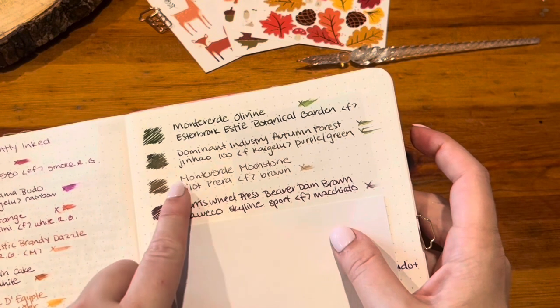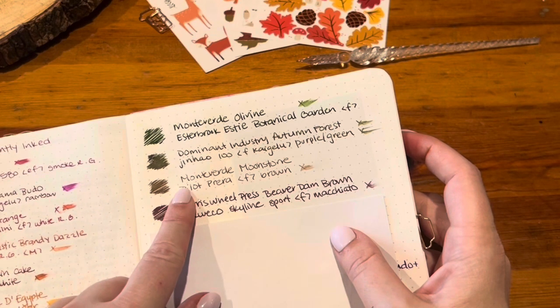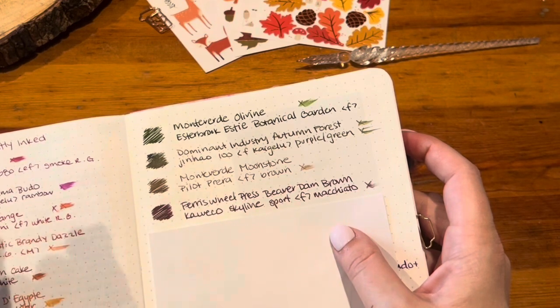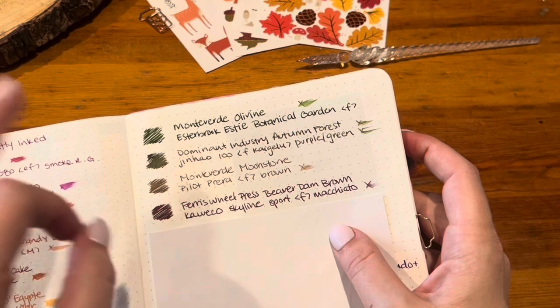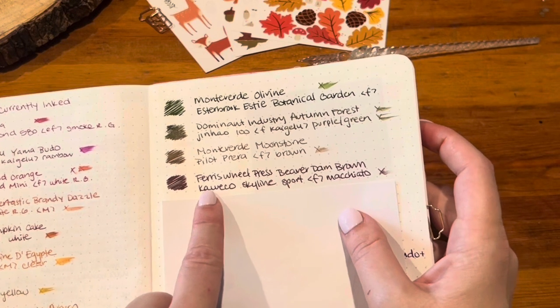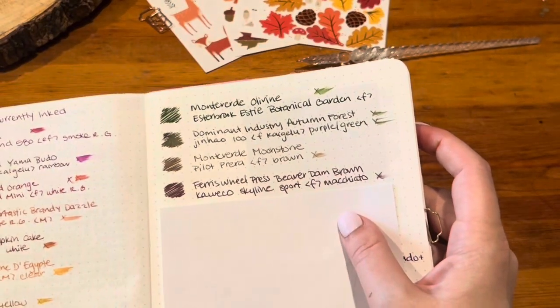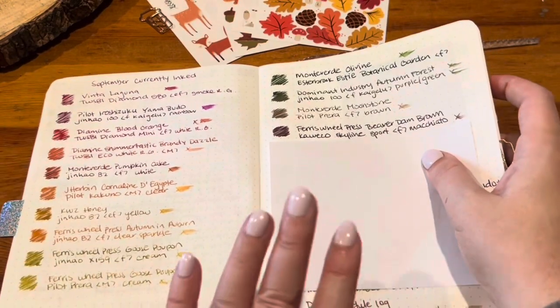Monteverde Moonstone was wonderful in the Pilot Prera Fine — just such a great performer. I was worried it would dry out and oxidize so the ink would get darker, but it never did. I did end up uninking it with just a tiny bit left, and combined that with another ink to create a new ink. Lastly, Ferris Wheel Press Beaver Dam Brown in the Caveco Macchiato — I still have that inked up with this much ink left. I love this brown and think it's a perfect brown and I don't want to replace it.